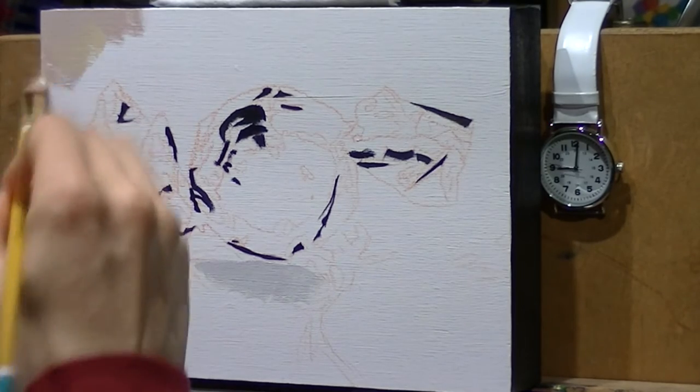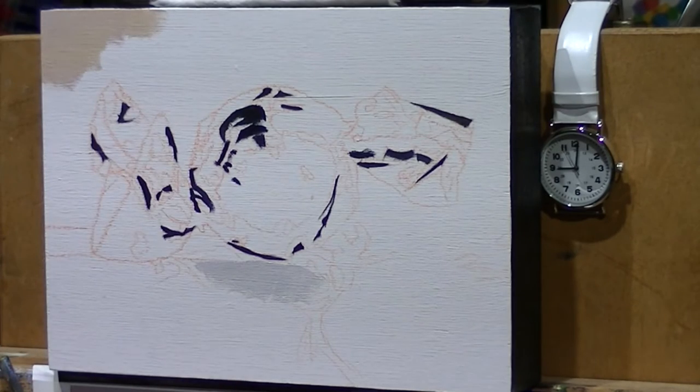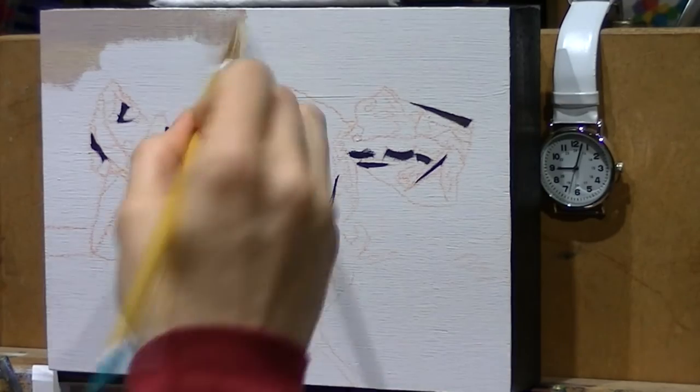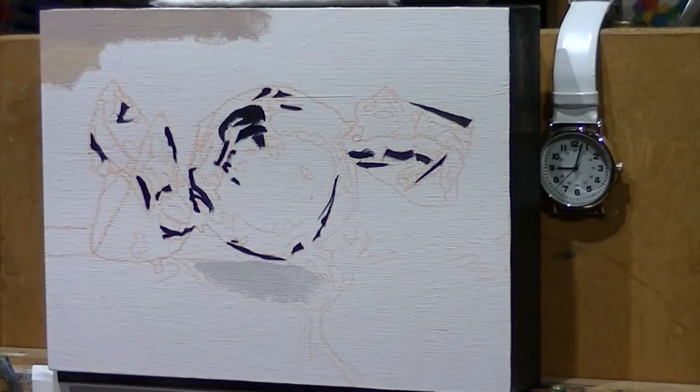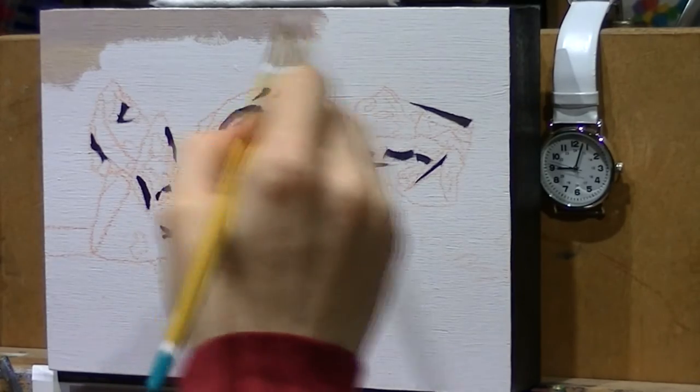This video is going to be a little bit different than my other time-lapse videos because when I was recording it, I didn't realize that the camera wasn't in time-lapse mode. The first part of the video is just sped-up regular video, so you can actually see a little bit closer what I'm doing as I'm working on the background.